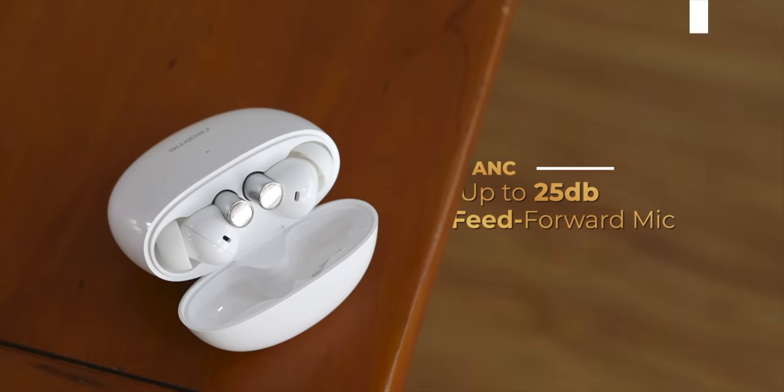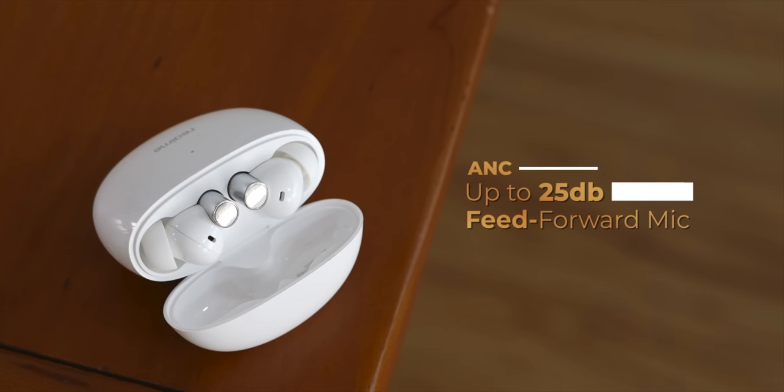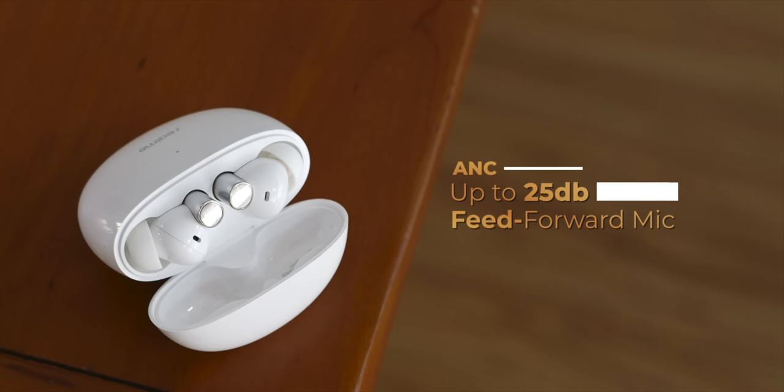Now aside from design, the big USP of the Realme Buds Air 2 is obviously active noise cancellation. In this price segment there's the Realme Buds Air Pro and the Oppo Enco W51 that bring ANC, but they are priced around rupees 5000. The Realme Buds Air 2 brings ANC to an even lower price segment, which is actually great. It has a feed-forward mic to cut down noise and can cut down noise up to 25 dB, which is less than the 35 dB mark of the Air Pro — but let's talk about the experience.